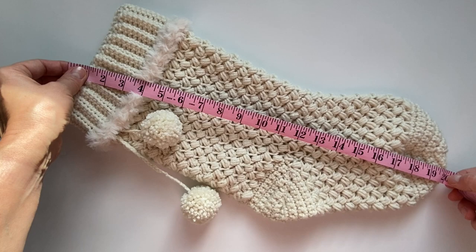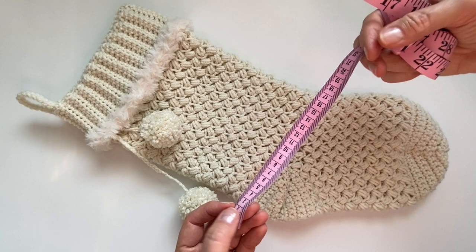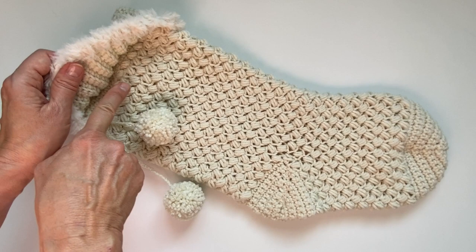Hello and welcome! Today we're going to make this beautiful boho Christmas stocking. It measures about 20 inches long and about six to seven inches wide. I will show you step by step how to make this beautiful stocking. We're going to start at the top and work our way down towards the heel.